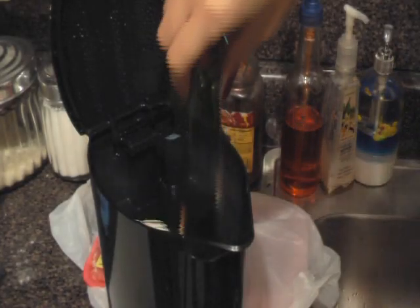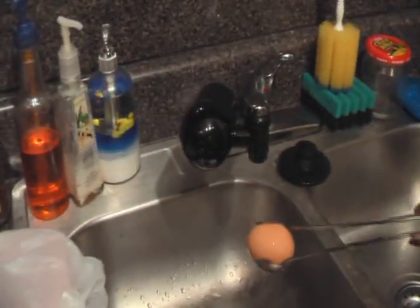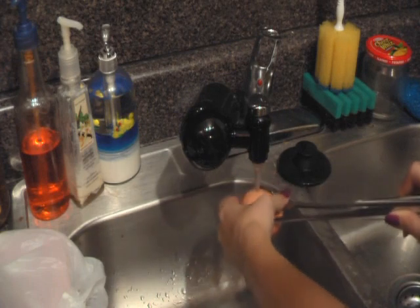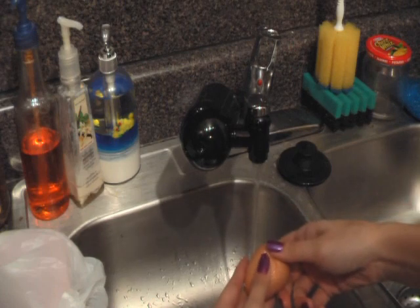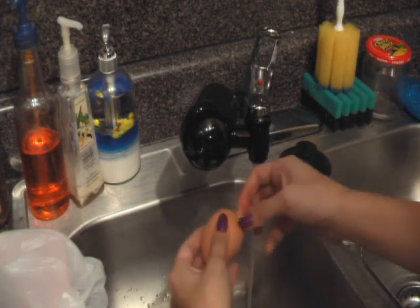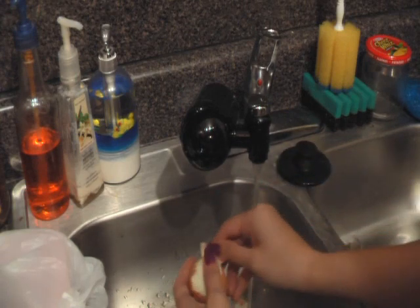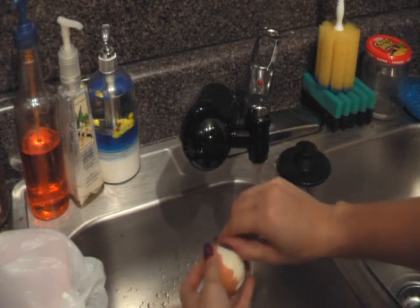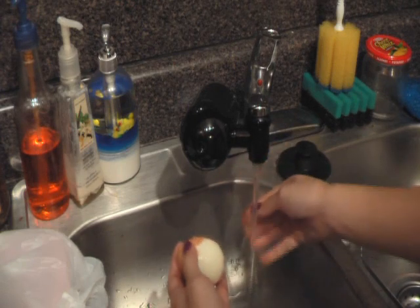When the time is up on your boiled egg, you're going to pull it out and transfer it to the sink, where you're going to rinse it with cool water. All you need to do here is make it cool enough that you can actually touch it and crack it open — you still need it to be warm. Just peel the egg. If it starts to get hot, run it under the water again, but make sure the egg stays as warm as possible. Be very careful when peeling the egg not to hurt the skin.